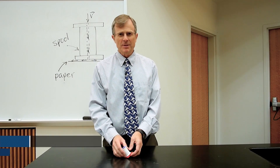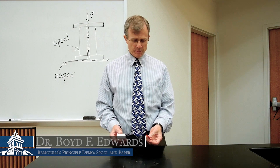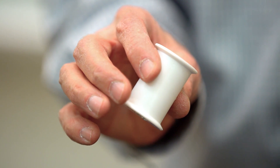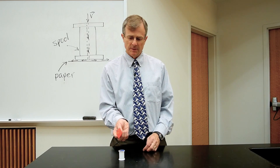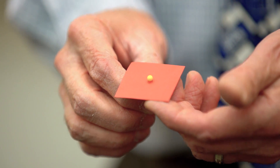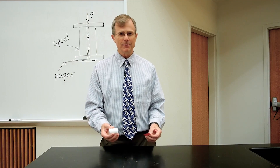This is a simple demonstration, one that you can do at home, a demonstration of Bernoulli's principle. I have one of my wife's spools for thread, a pin, and it's stuck through a piece of construction paper. All there is to it. You can amaze your friends and neighbors with this one.